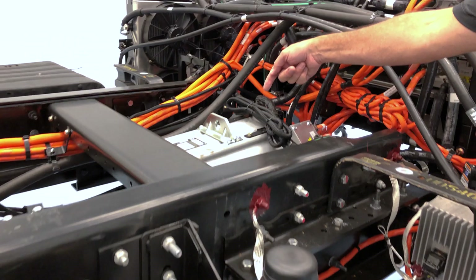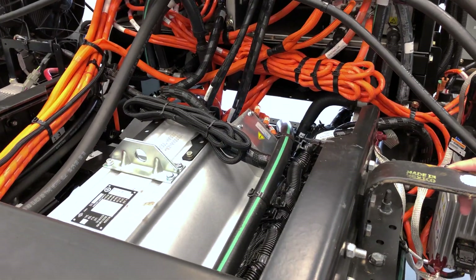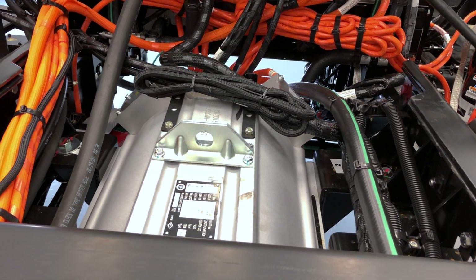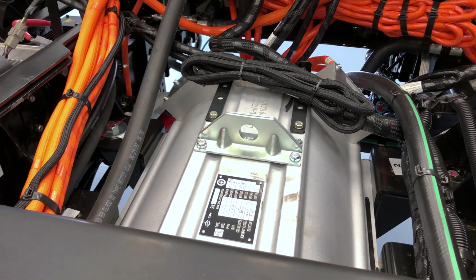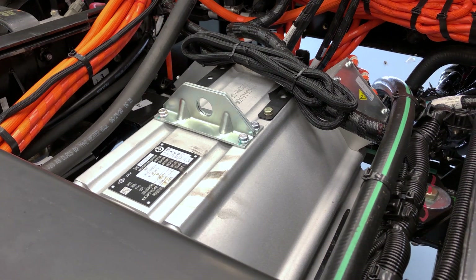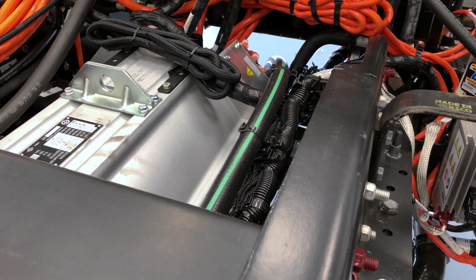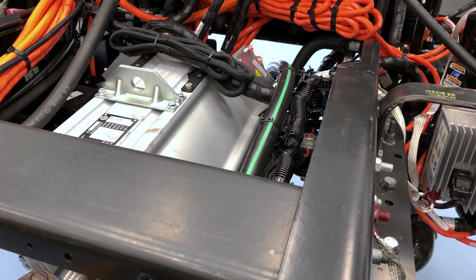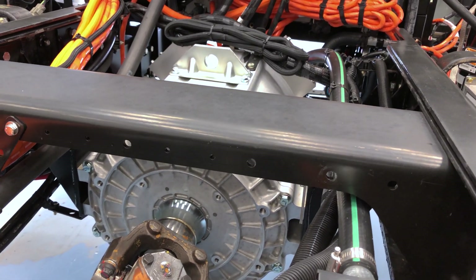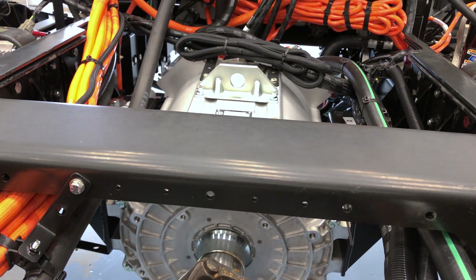Inside the chassis rails here, we have the electric motor, or the propulsion motor. This motor is rated at 315 horsepower and 2,400 foot-pounds of torque. Now that sounds like a lot, but when you have your average 660 foot-pounds of torque diesel engine with an Allison transmission and starting off in first gear, that axle sees roughly the same amount of torque through that combination as it does through this motor.